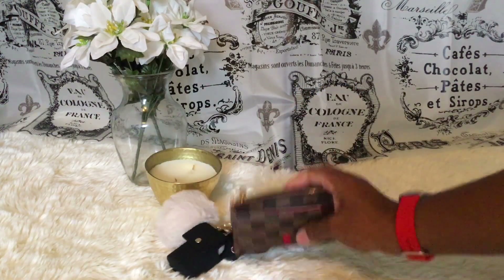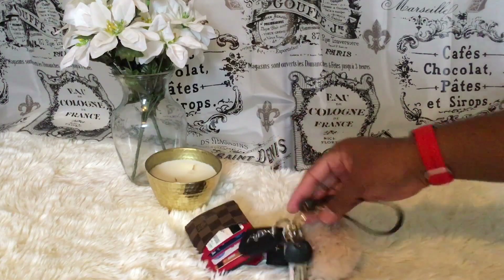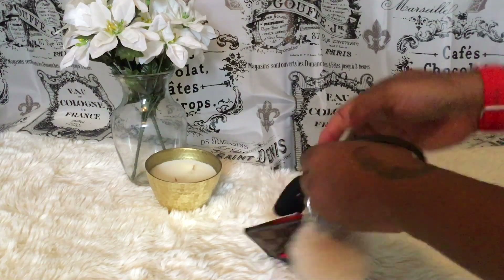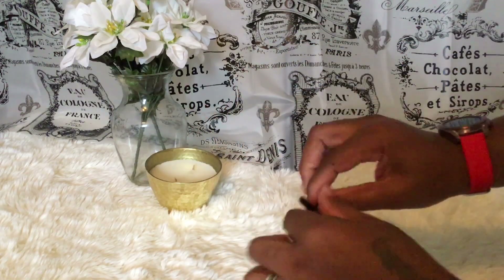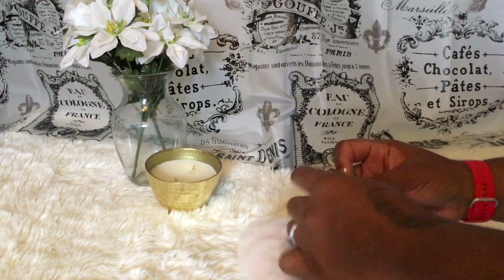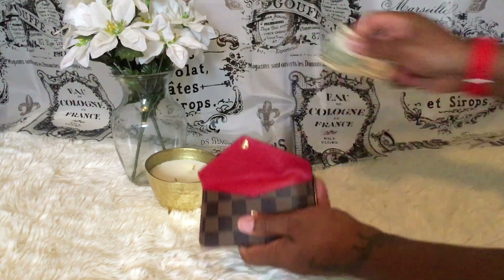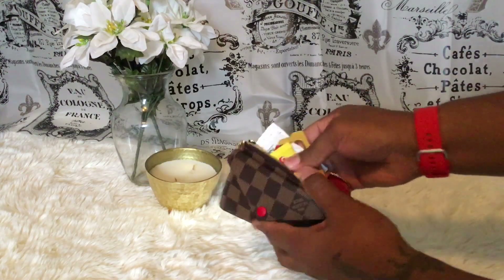Let me show you guys how many cards this actually holds. I'm going to remove everything — the keys, the strap — and take out the ten dollars and all the cards. Look at all this stuff that fit in there!